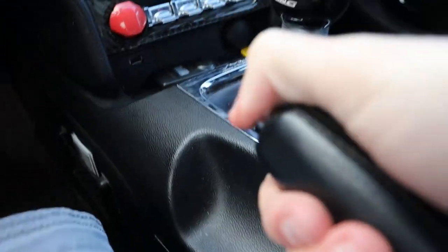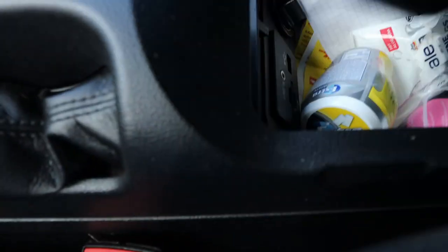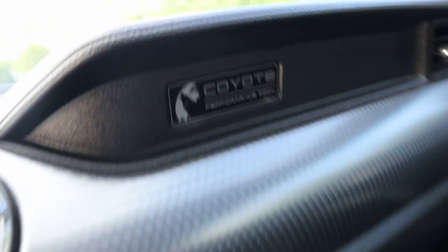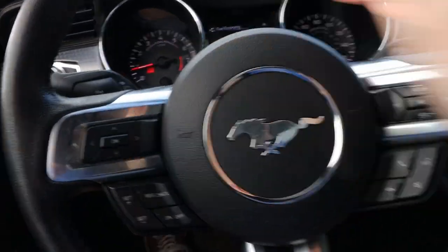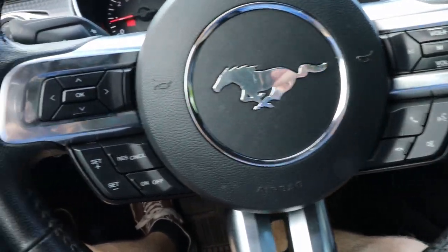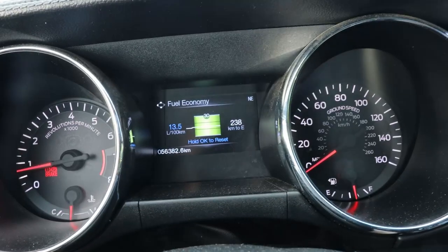Here's your e-brake, chrome accented cupholders, a little storage, USB input, and glove box. There's a Coyote performance pack badge and more carbon fiber trim going across the dash. The 3-spoke design steering wheel is nice and fluid with sport grips. All your different controls are on the steering wheel — from audio, Bluetooth phone, voice recognition, cruise control, and all of the controls for the menu on the gauge cluster.